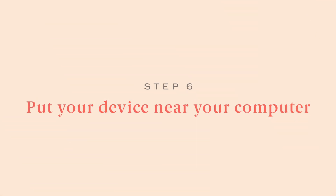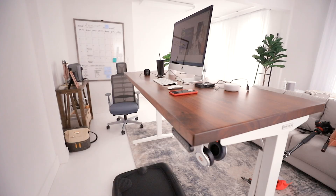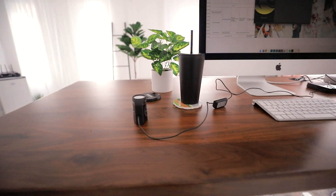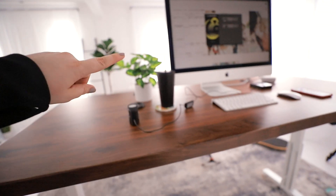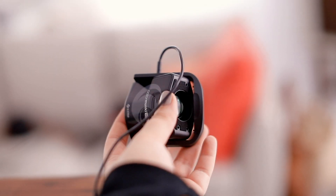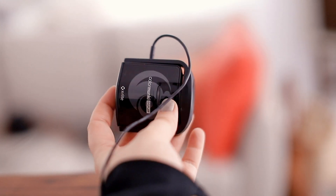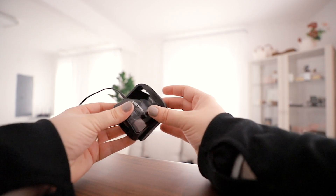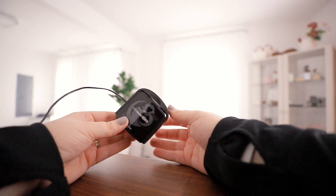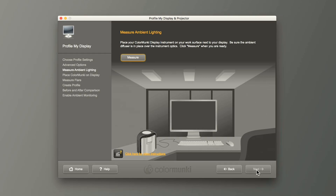Step six: put your device down in front of your computer somewhere where it can get a good perspective on how bright your room is. I keep mine on the side I'm working from. Point the lens toward the white part — technically described as placing the ambient diffuser over the instrument piece. Just put the white part over the lens part, that's all it is.